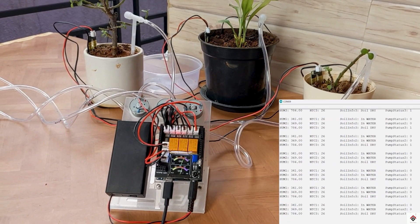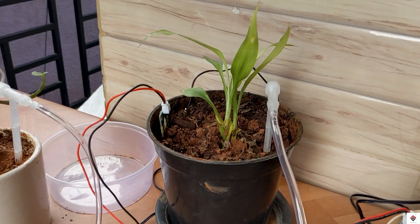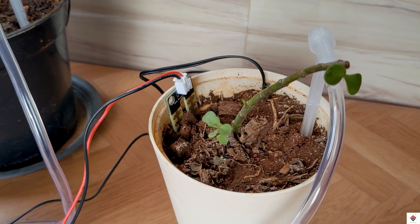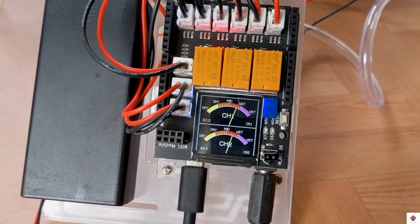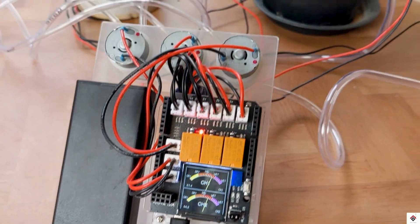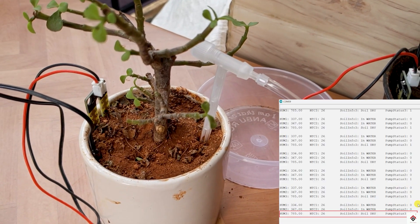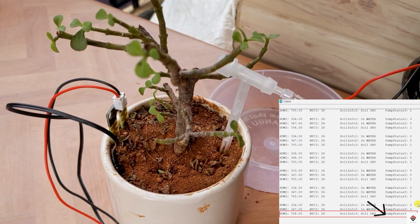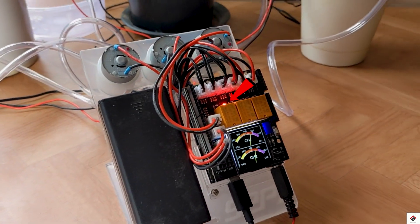As we can see in the serial monitor, we get humidity, temperature, soil status, and pump status for all three pots. Here, pot one and two have enough water, so in both cases the pump is off. On the TFT display we can see it shows 'wet'. But in pot three the soil is dry, as we can see in the serial monitor, and that's why the pump status is showing high — and we can also see the relay is activated.